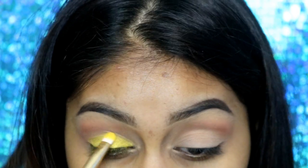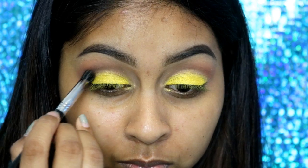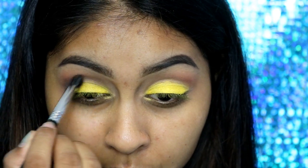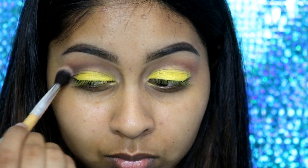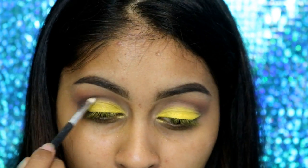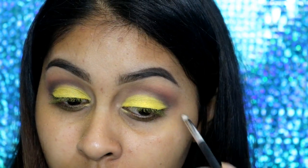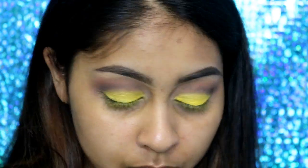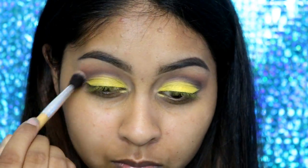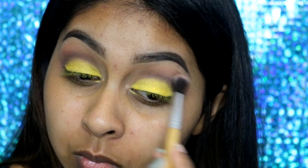Here I'm packing on the yellow eyeshadow — this is the Makeup Geek Lemon Drop, which is so pigmented. If you haven't tried Makeup Geek eyeshadows, I definitely recommend them. Then I'm taking the very darkest shade in the Zoeva Cocoa Blend palette to deepen my crease and create a soft cut crease. A proper cut crease would use a liner or cream product for a really sharp edge, but because this is all blended it's more of a softer cut crease. I'm making sure to use a clean fluffy brush to keep everything nicely blended.